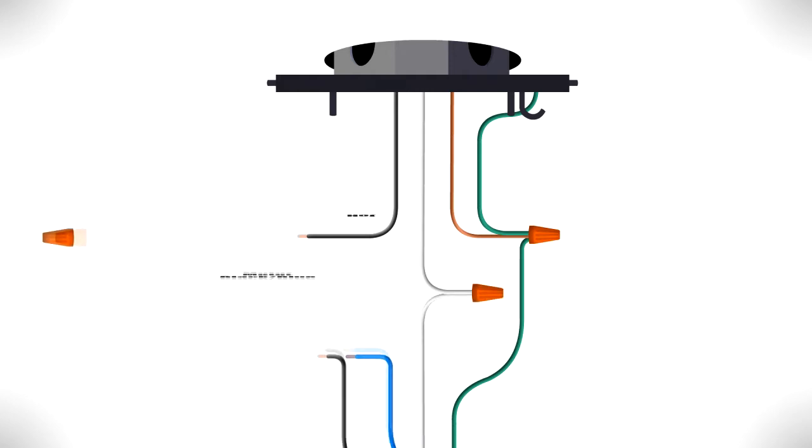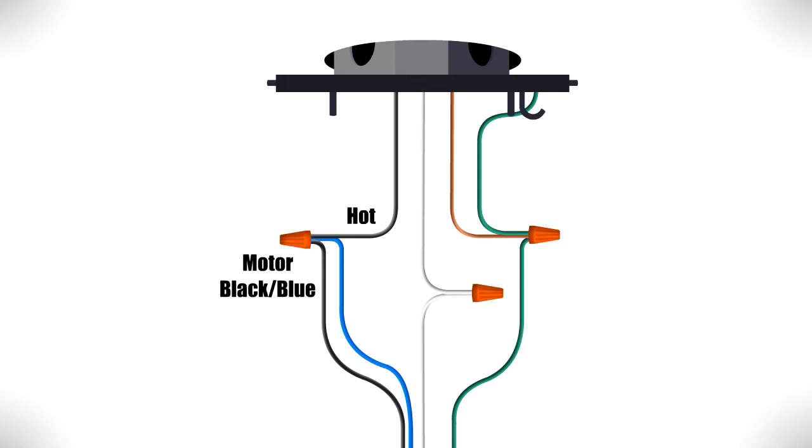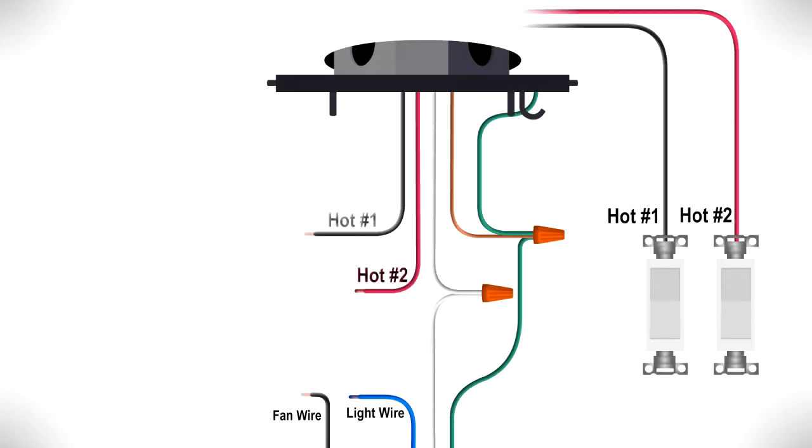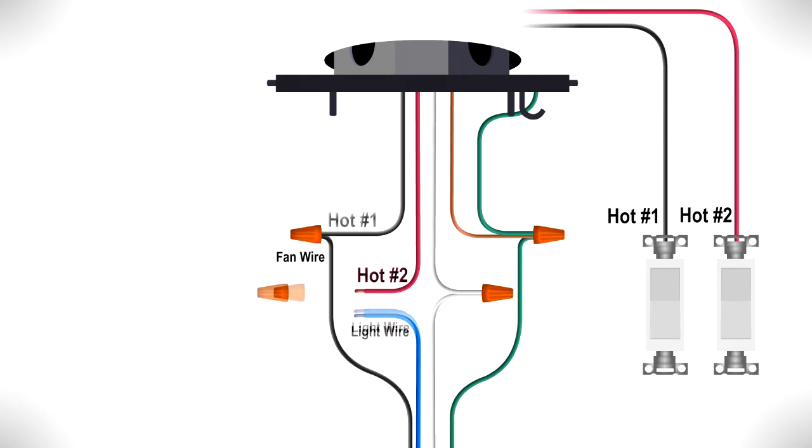Connect the white wire from the motor to the neutral wire from the box. Finally, connect the black fan wire and the blue light wire from the motor together with the hot wire from the box. If your box has two hot wires to control the fan and light separately, connect the black wire that controls the fan to one hot wire and the blue wire that controls the light to the other hot wire.